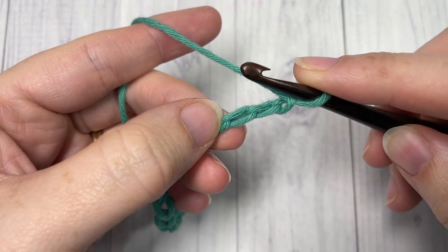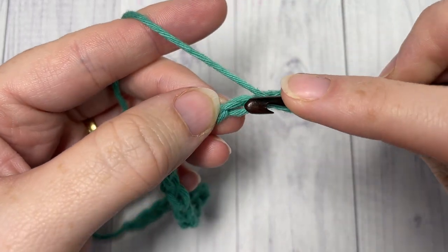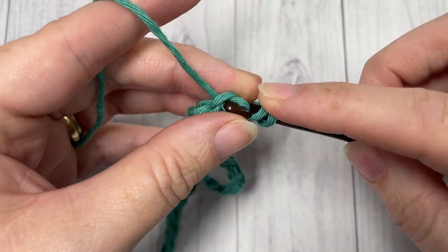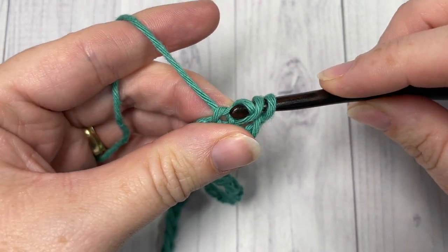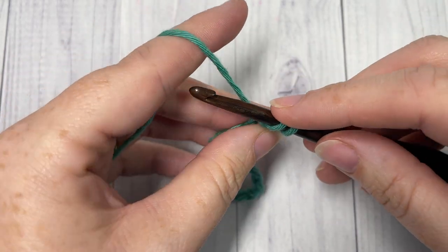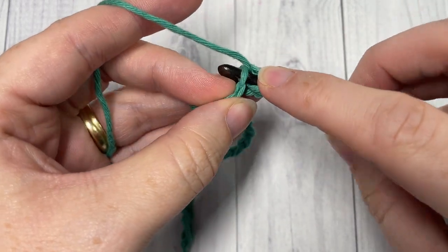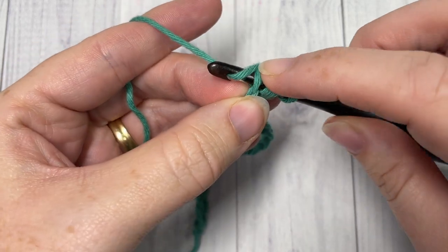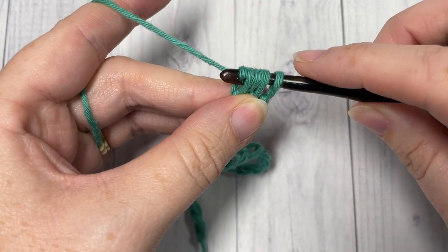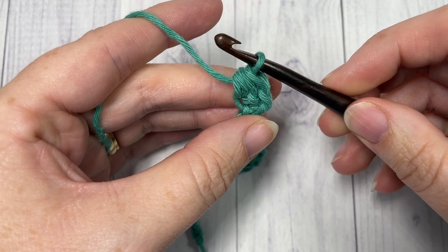Into this third chain you're going to work the bamboo stitch by yarning over, insert your hook into that next stitch, yarn over and draw up a loop, also drawing it through that first loop on your hook. Then yarn over once again, insert your hook into that same stitch, yarn over, draw up a loop, yarn over, and draw through all the loops that are on your hook. That's your first bamboo stitch.